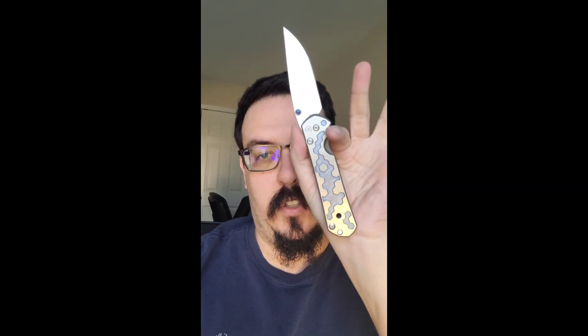And then second is actually going to be the Chris Reeve Large Sebenza 21, and this is the circuits pattern. I really like this knife — it means a lot to me personally. I hunted one for far longer than I should have.